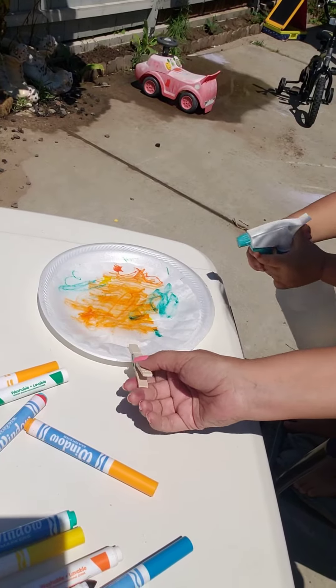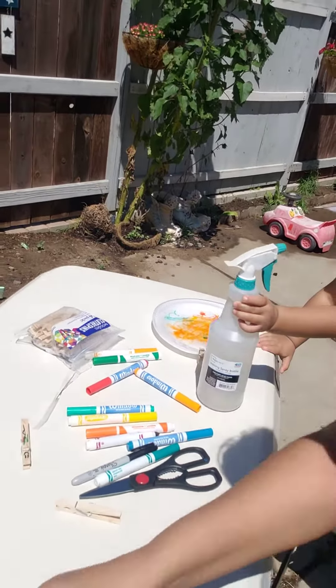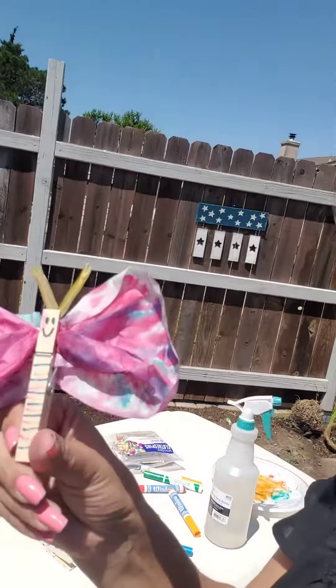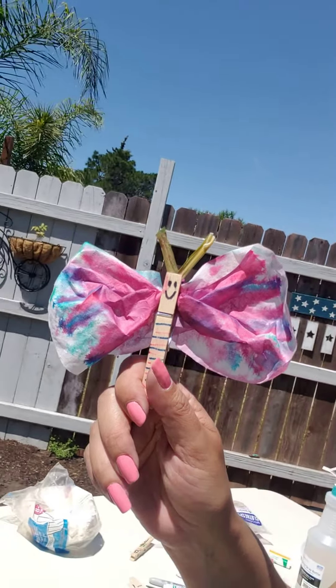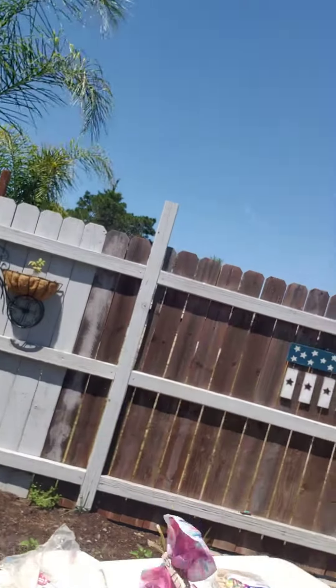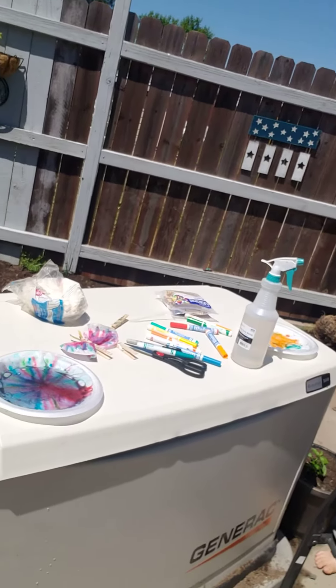We're gonna let them dry, and once it's all dry you can use your decorated clothespin to scrunch the coffee filter in. You can get any kind of plant leaves for the green antennas on top. Hopefully you guys can try that at home if you have all the materials, and we'll see what theirs come out like in just a moment.